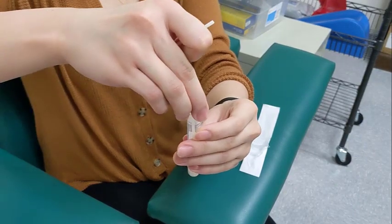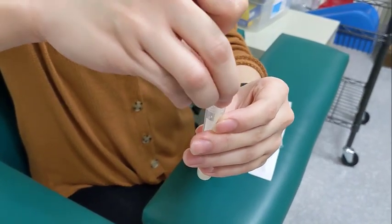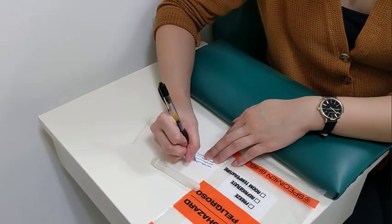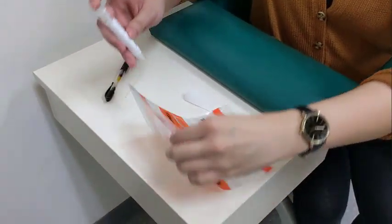Screw the cap on tightly. Fill out the included sticker, attach it to the tube, and place the tube in the biohazard bag.